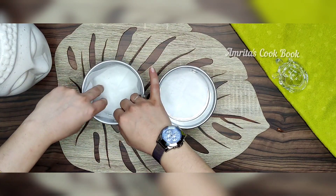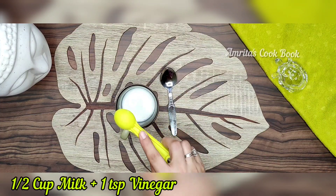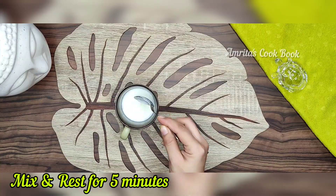We will make it on the side. I have 1 cup of juice and I have added 1 teaspoon of vinegar. We will mix it on the side for 5 minutes.